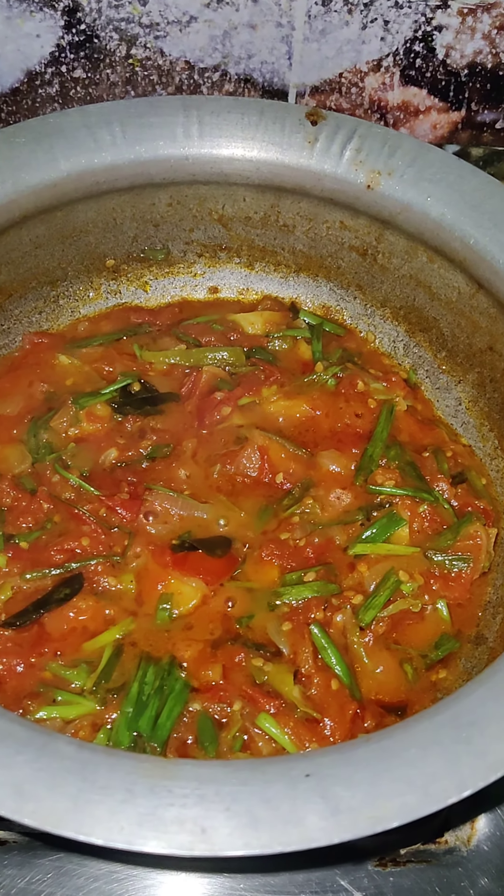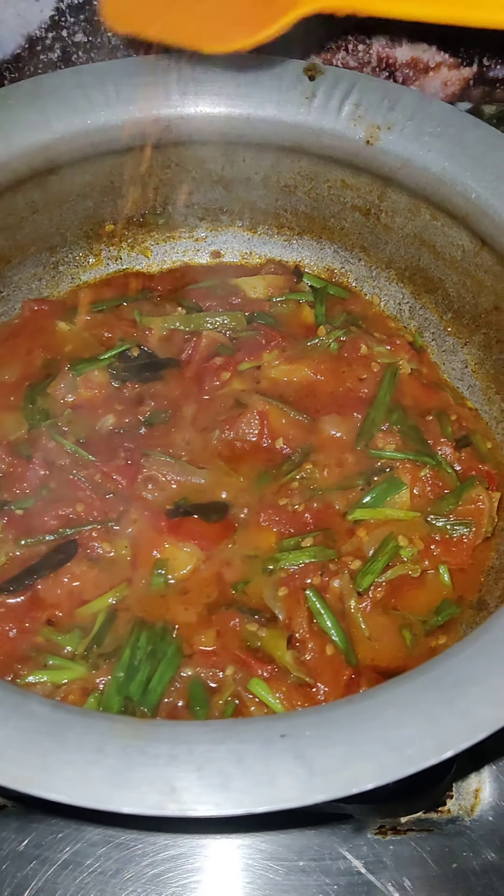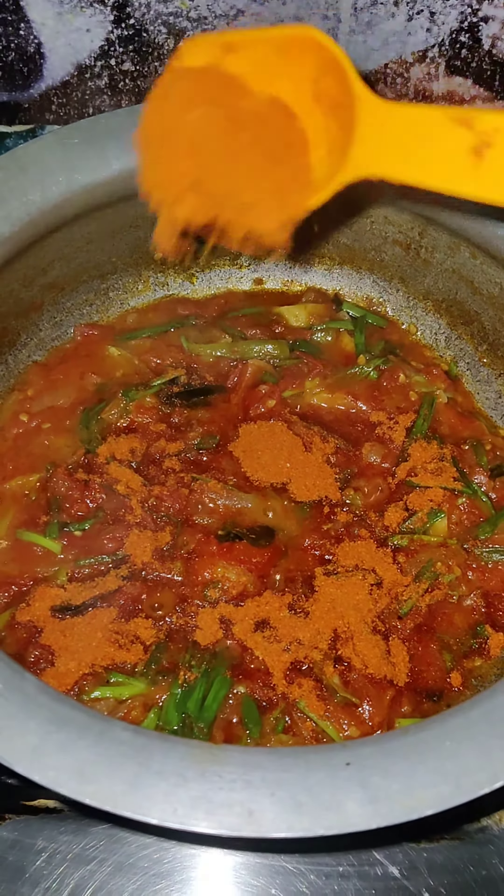I'm gonna mix it up in a minute. This one has sliced hard, I'll use it for my Sao. It'll be like this. I'll mix it up in a minute. Add tea. I'll mix it up hopefully.